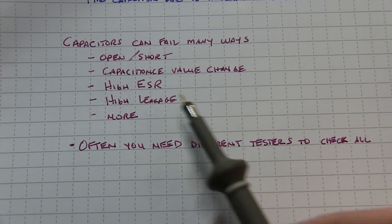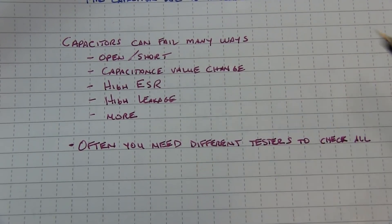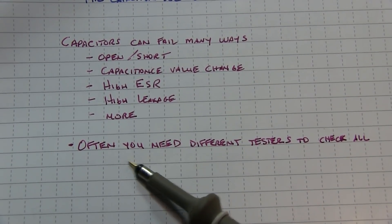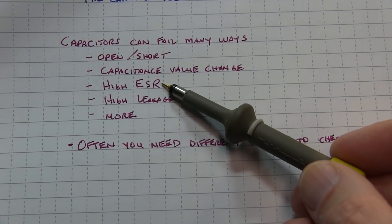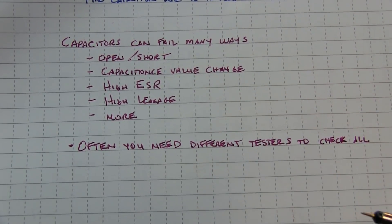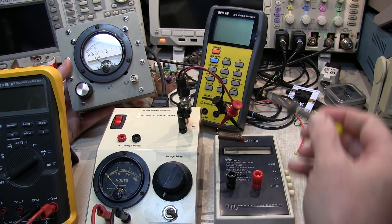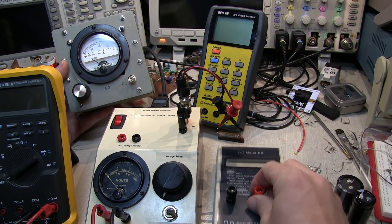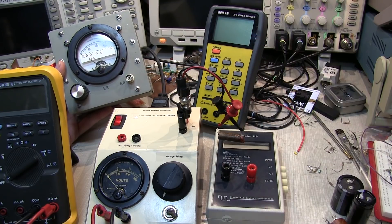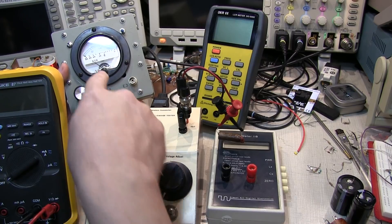When repairing or restoring vintage electronics, you're often replacing capacitors because they can fail in many ways. They can go open or short out, the capacitance value can change, the ESR can creep up - which is often a problem with dried-out electrolytics - and you can get high leakage. You need different testers to check all of them; testing for ESR tells you nothing about leakage, and testing capacitance value might not tell you about leakage either. Even LCR meters and ESR meters won't tell you about leakage.